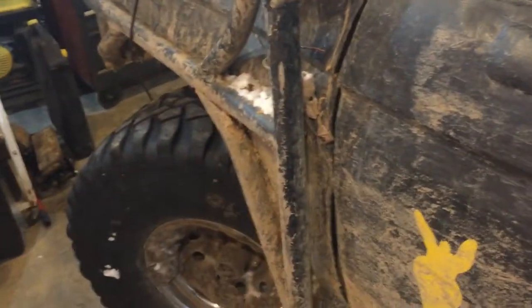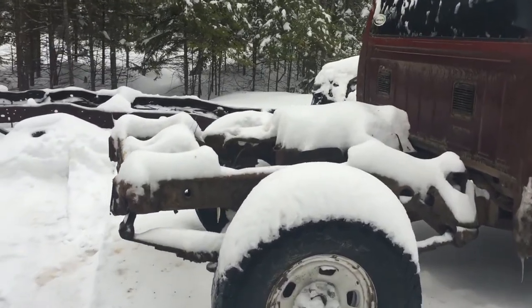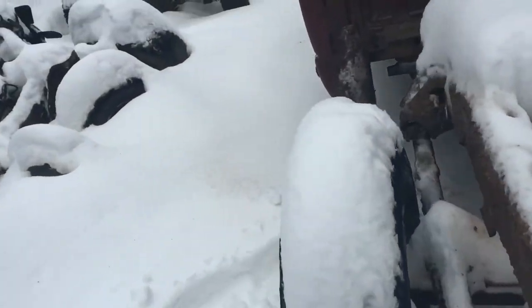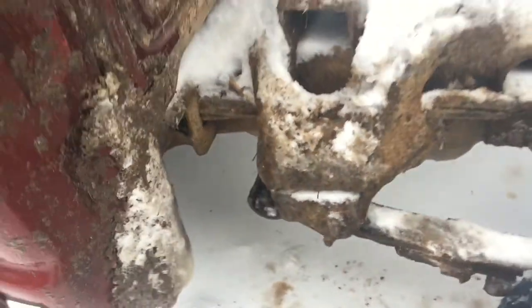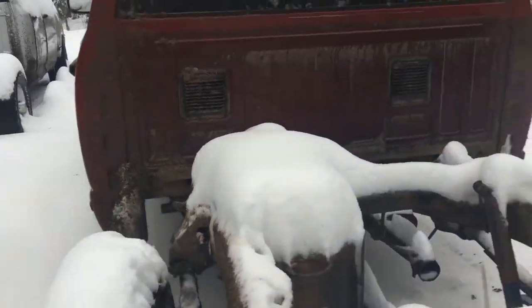Now we'll go outside and show you what's out there. Here we've got a Dodge with a cockeyed back axle. Why would that be cockeyed? Well, it's broke too — broke a leaf spring at the front. So now it needs a set of leaves, and the donkey needs an axle.